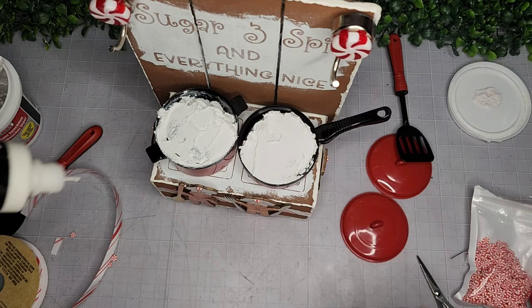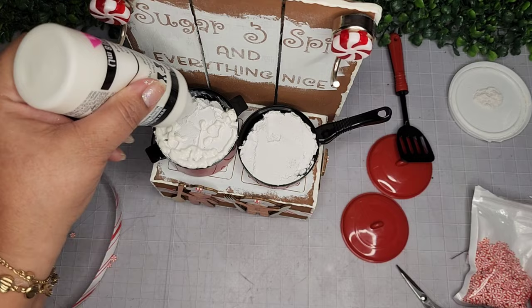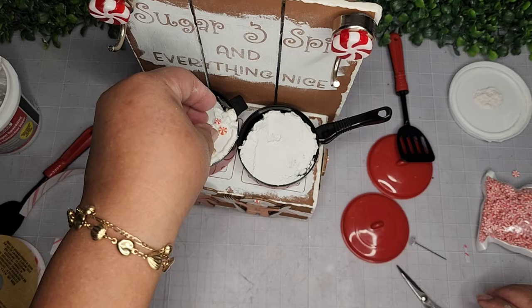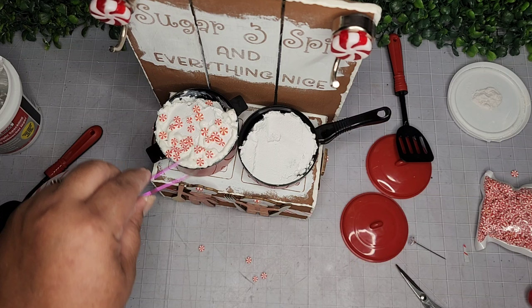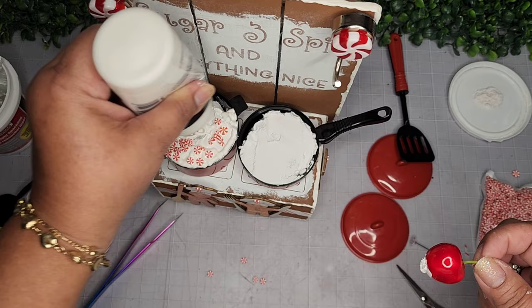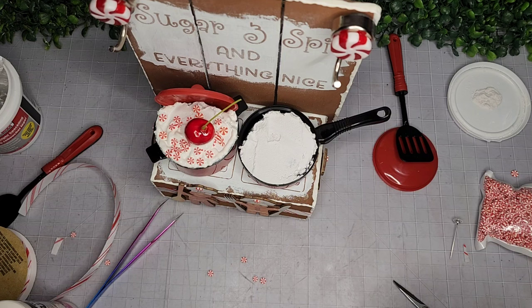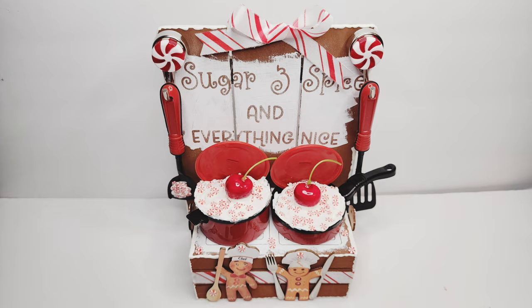I sprinkle polymer clay peppermints from Amazon into the pots and use tweezers to place them in the right spots since they all gather together. I add more puffy paint to create a cherry on top — doing a glob first so it has something to hang on to — then add the cherry. I place the lid at the very back and do the same thing to the other pan. I add a bow to the very top. Here's how it looks.